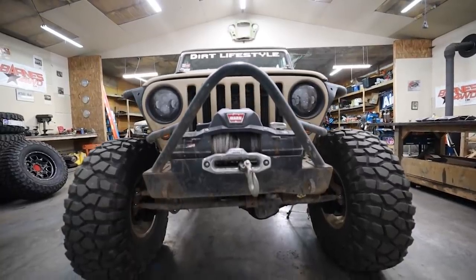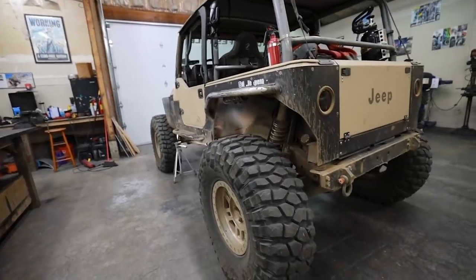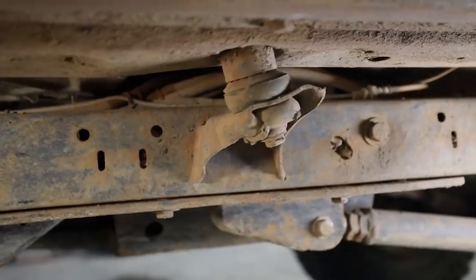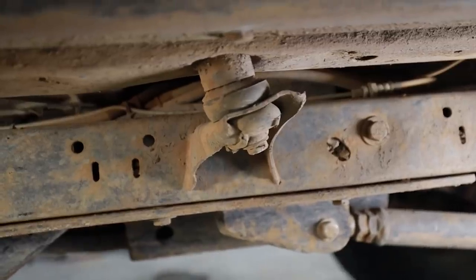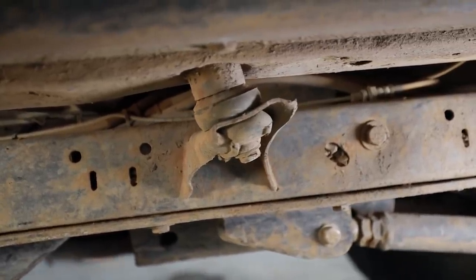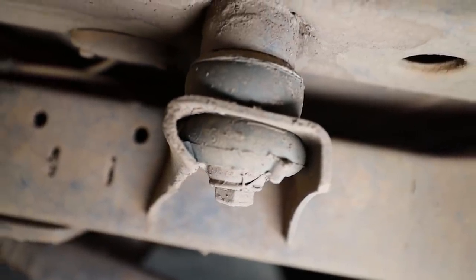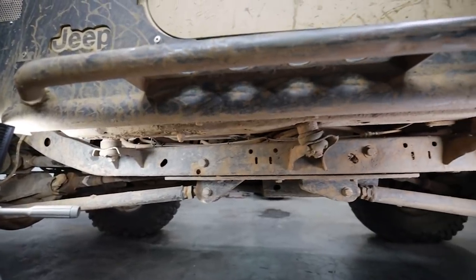If you've ever built a full-time off-road rig then I'm sure you can relate to this. I have a tendency to take care of the more difficult projects first and then the easy stuff, the low-hanging fruit. For whatever reason I push it off forever until it has to be done. This is definitely the case with the body mounts. I should have done these 10 years ago — they are super janked up on this TJ.